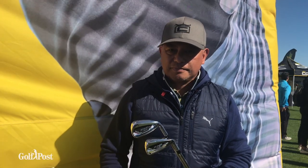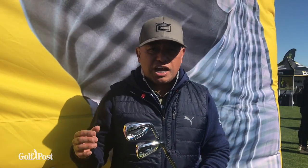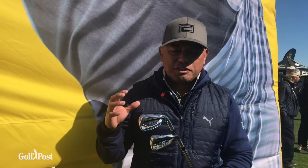Two different iron models: the one-length iron and the standard version. What's new with the King Speed Zone irons? Irons today are like metal woods — everybody's trying to optimize performance, so there are some key performance pieces we've added.